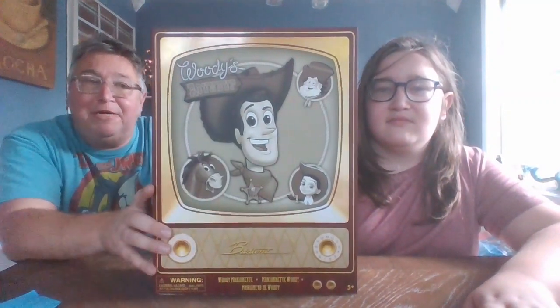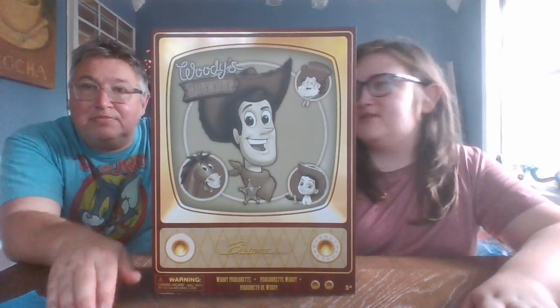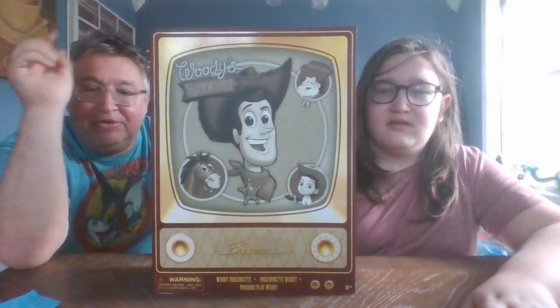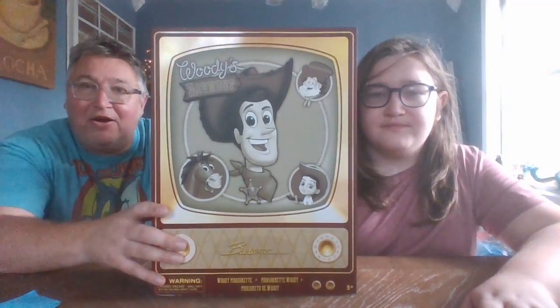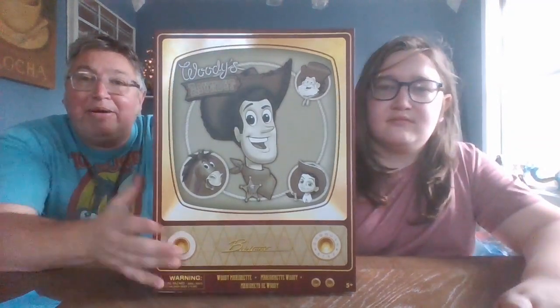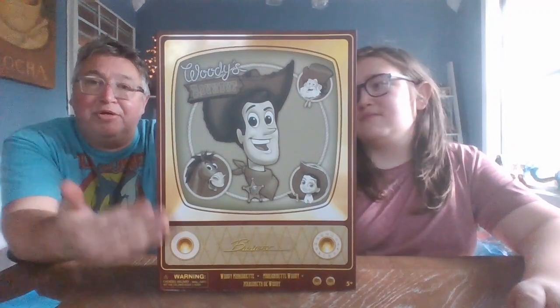But now that I'm looking at this, I see Stinky Pete on the box, so that leads me to believe they would be making him — or I don't know why he'd be featured on the box. They didn't have any there, so the three we got are Woody, Bullseye, and Jesse. I can't confirm they're doing Stinky Pete, but it's really odd they'd put him on the box without producing him. The girls in the store said so far these were the only three they had received.